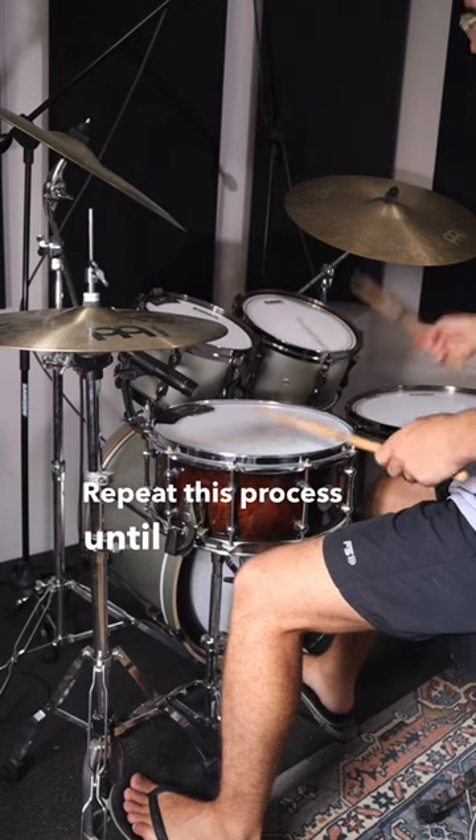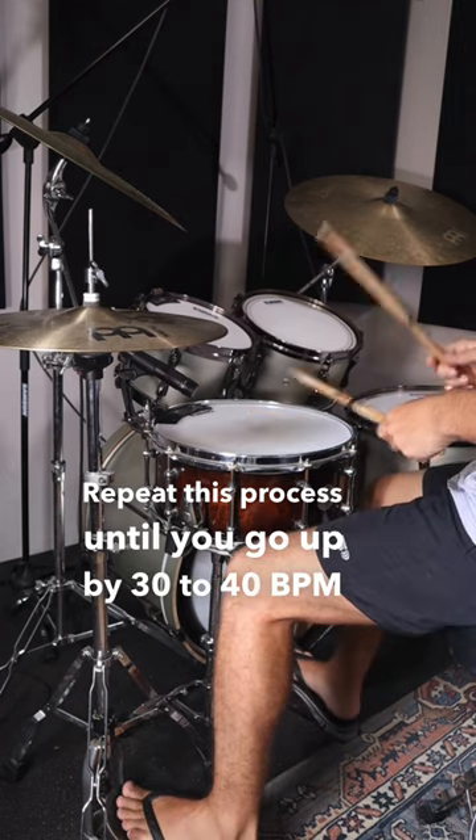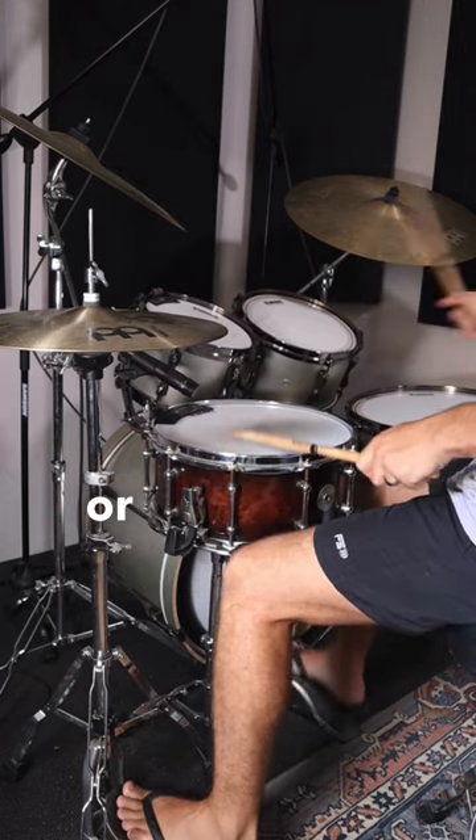Repeat this process until you go up by 30-40 BPM, and you'll be able to get that pattern faster within days or weeks.